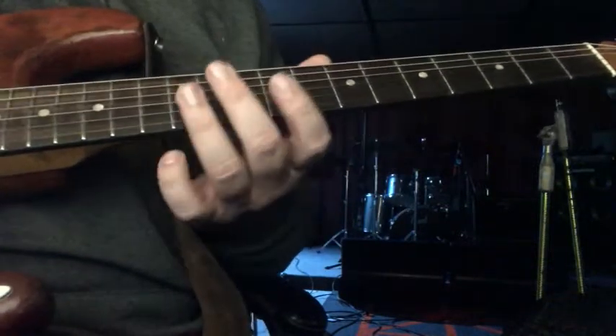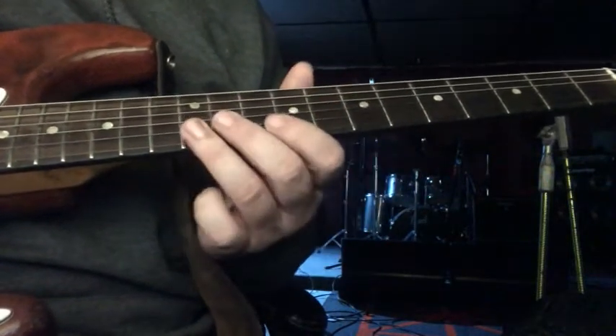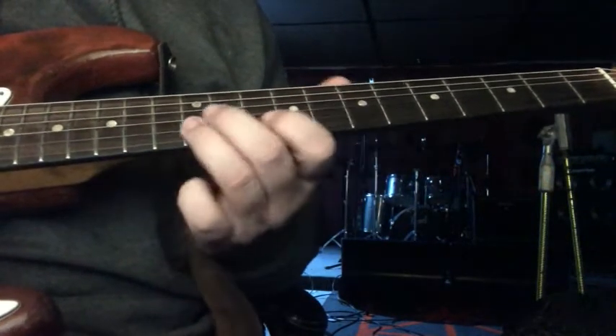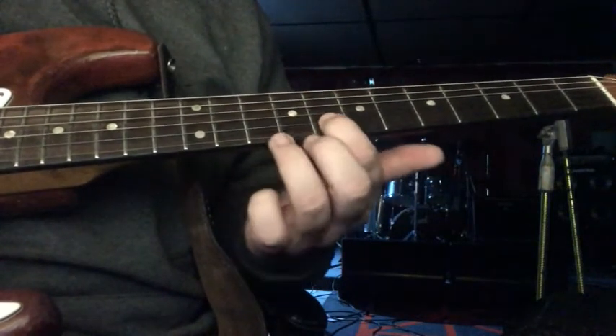Alright, so what I'm doing is on the B string, I'm on the 12th fret, sliding down to the 10th and pulling off to the 7th. And then 10, 8 on the B string.